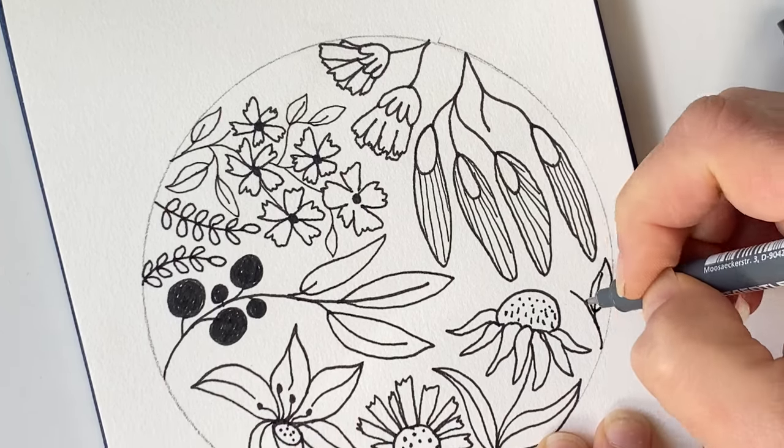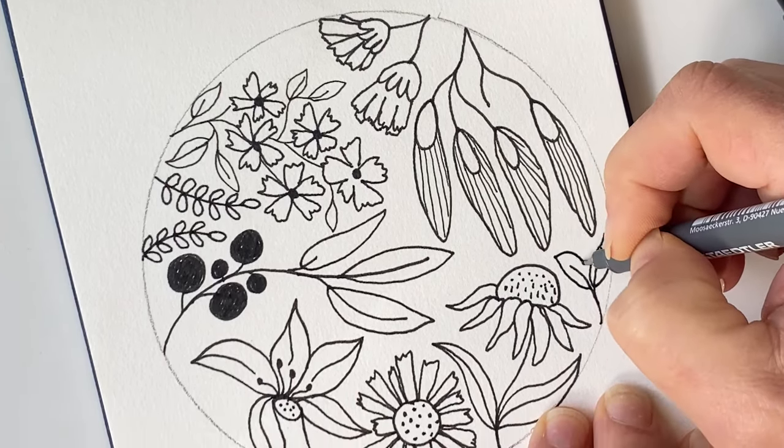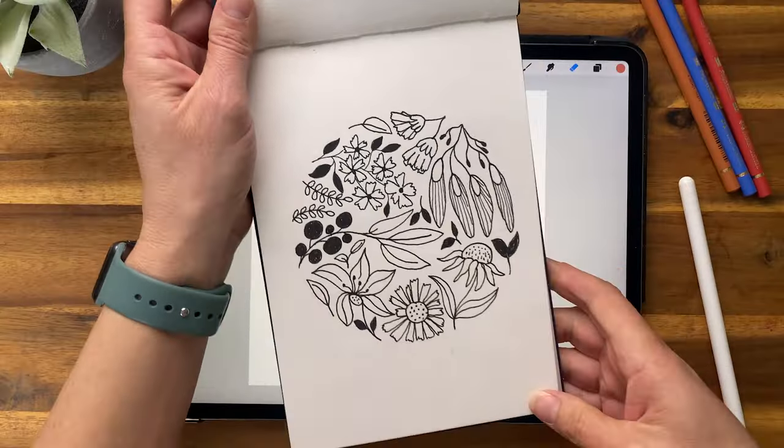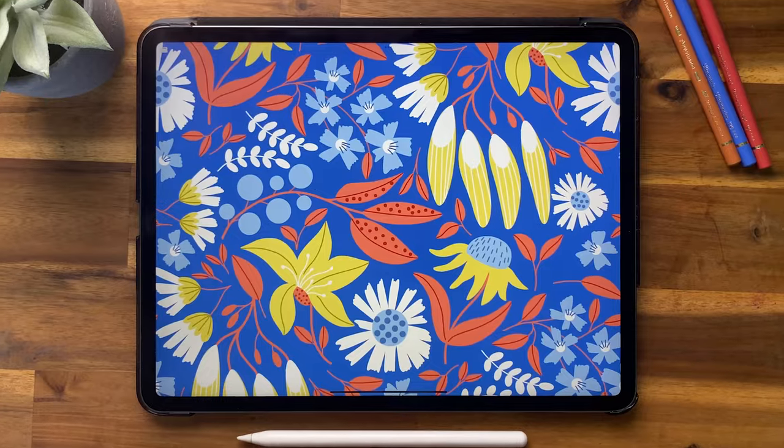Hello creative people! Have you ever wanted to turn your sketch into a pattern? Well that's what we're doing today. I'm going to take this sketch from my sketchbook and turn it into this.